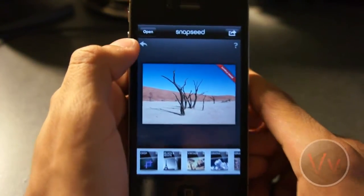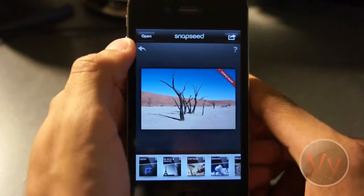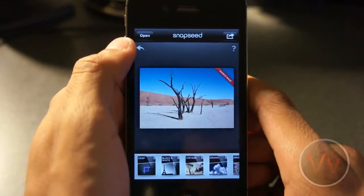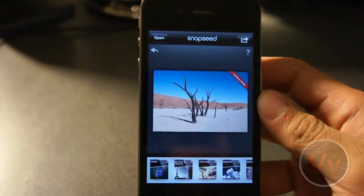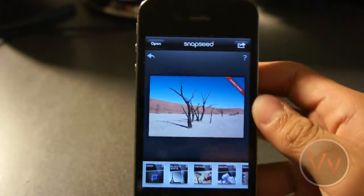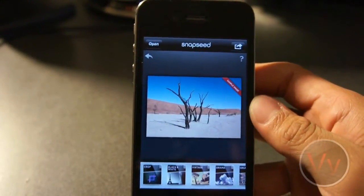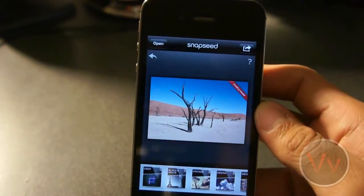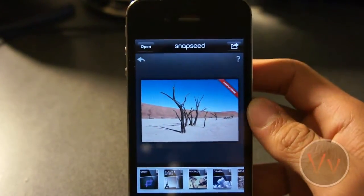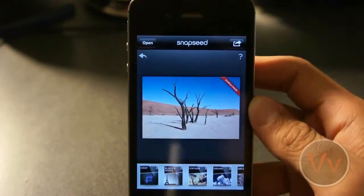Seriously, it's awesome. I tend to take a lot of pictures with my iPhone. If you guys follow me on Twitter, Facebook, Google Plus, or anything, you guys will find out — I like to take a lot of pictures. And this application has been my favorite photo editing app thus far. It's really, really awesome. So if you have those $5 to spend and you're a photographer, you want to pick up this app.